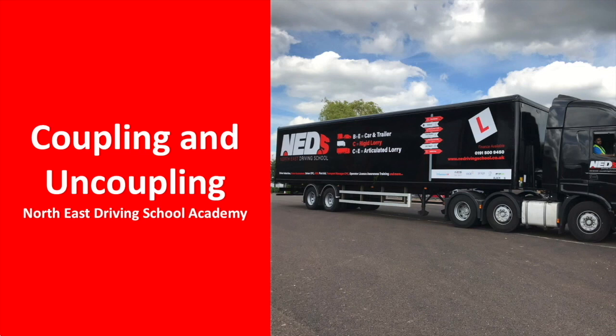As part of your Category C plus E test, you will be required to couple and uncouple the tractor and trailer units, just as you would in the real world. This video has been designed to show you exactly what you'll need to do in order to complete the exercise.